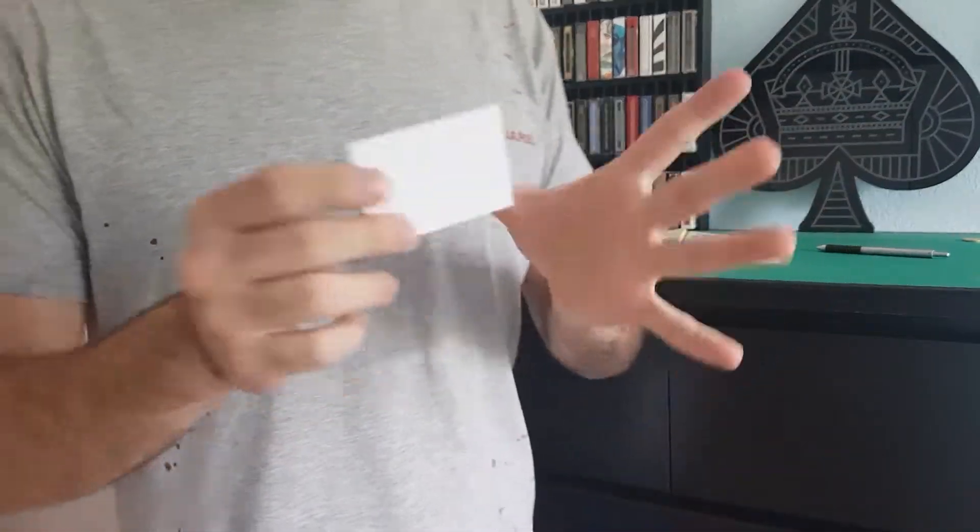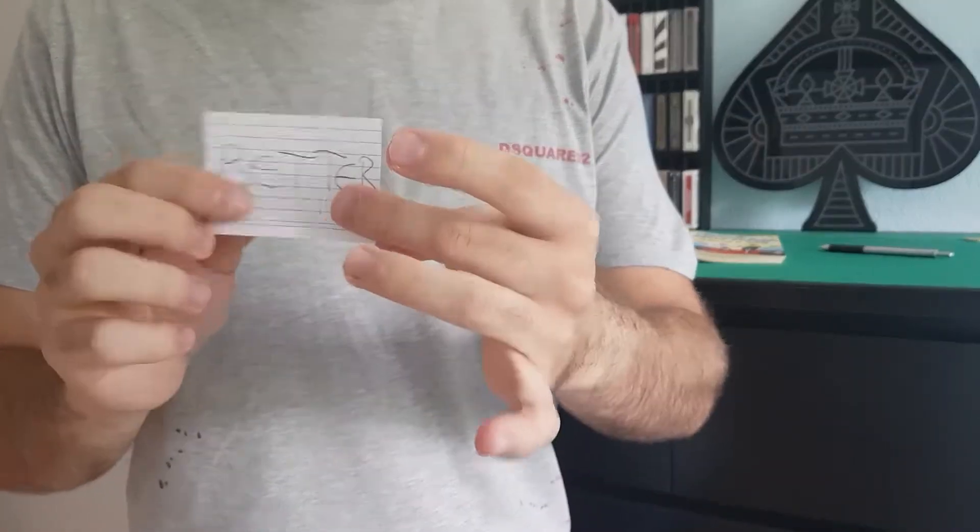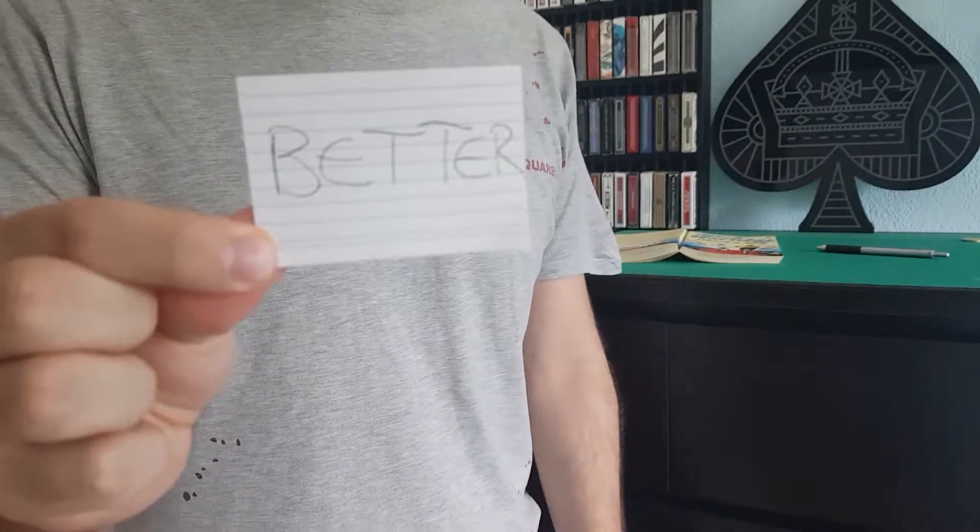You could have really circled any word, any letter — you could have just marked any word. Before we even started I made a prediction, and my prediction just happens to be the word 'better.' So guys, that was just one of the applications you can use Penelism for.